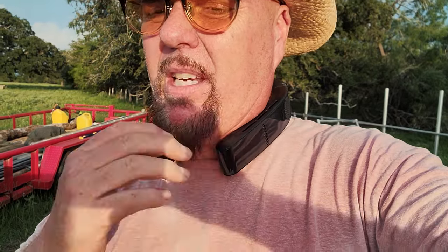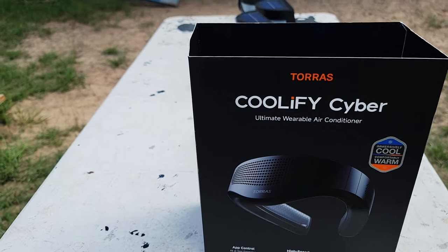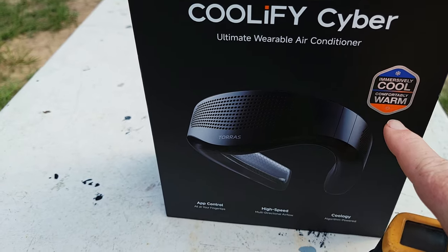It reads 89 — let me pull it off my neck and shoot from the backside where the heat must be coming out. Let me wrap up on this wearable air conditioning unit — I am very impressed. I used it yesterday in extreme heat for about an hour, expecting it to conk out, and it was only halfway gone. I looked it up after and you can get up to two hours on a good setting. This is the Torras Coolify Cyber, and it's not cheap.